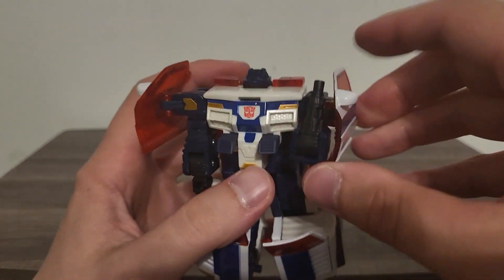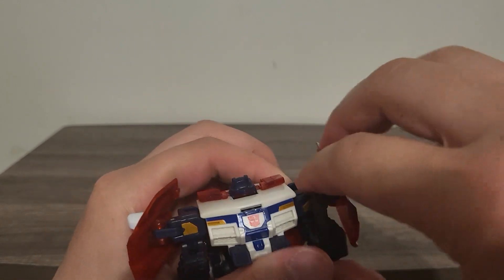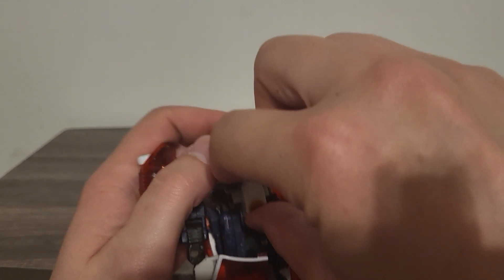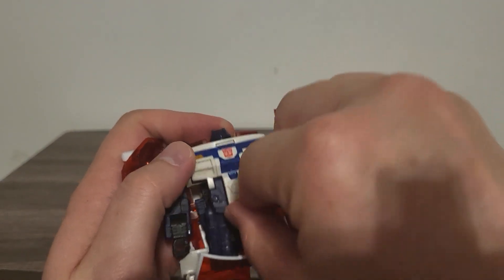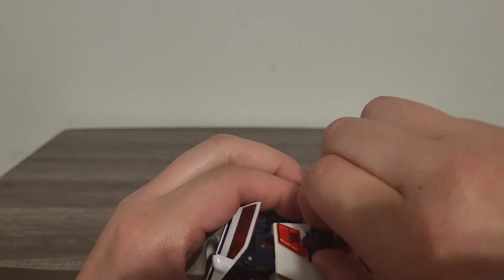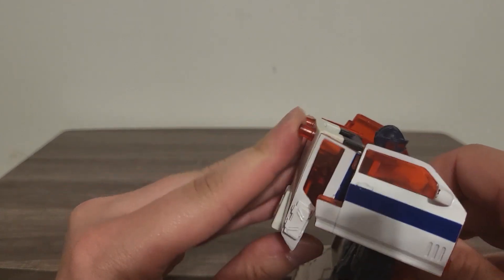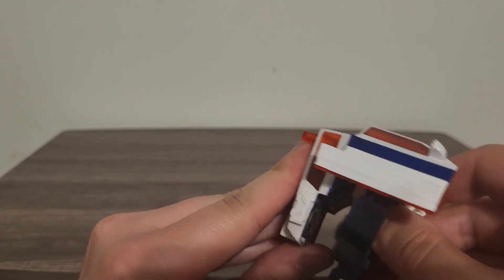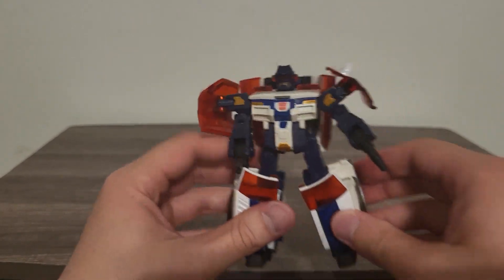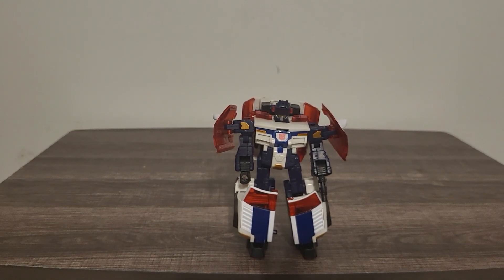I'm having to look around the camera sometimes. Take his little skirt flap pieces, rotate one down — there we go — and just pull up his head. There we are, and just bring up his backpack, fold it up and rest it against his back right there. And voila — there is Red Alert in his robot mode.